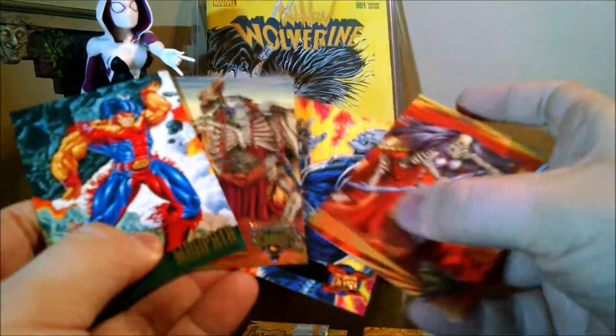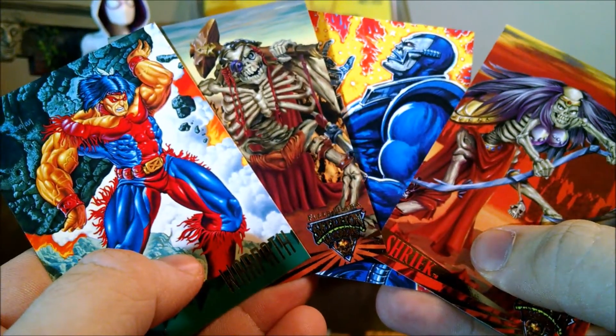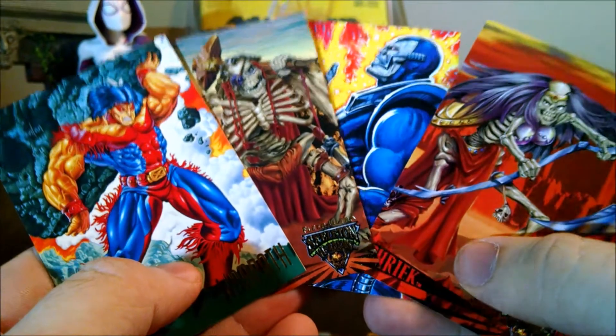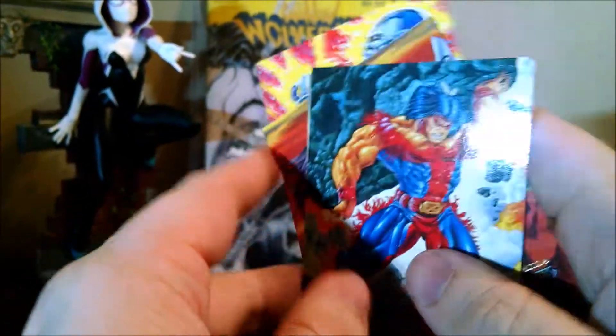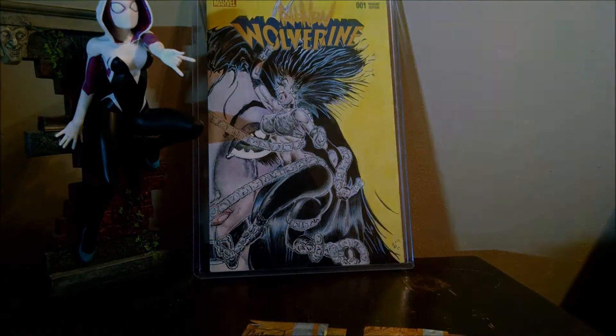Go ahead and show them all. I just thought it was something cool to do — for a dollar I might as well. But yeah, that's really all there is to this. Just figured I'd open these up on camera and show them to you guys. Alright, that's everything. Take care.